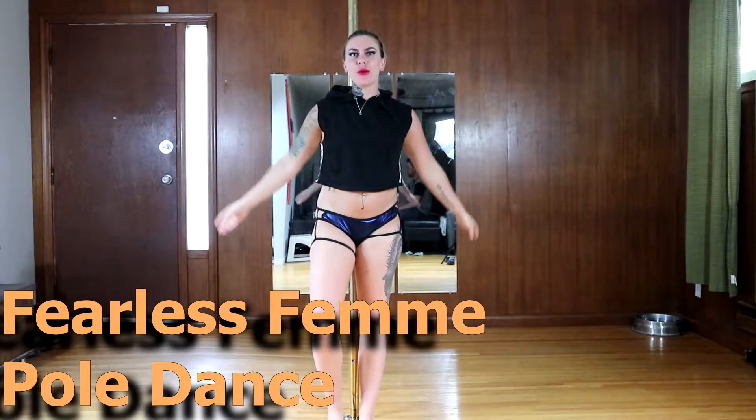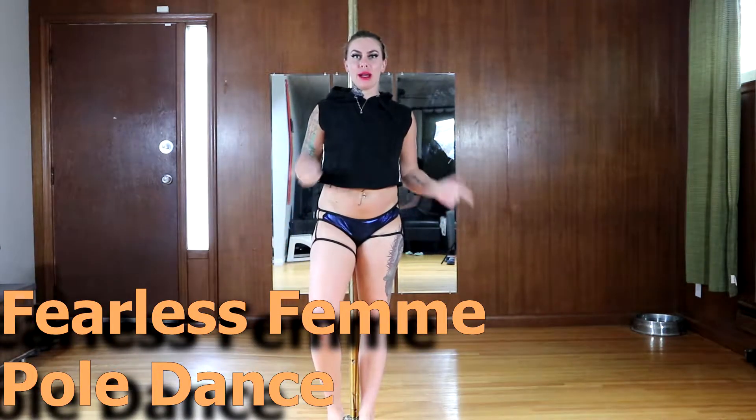Hi guys, Laura here again with Fearless Femme Pole Dance Academy, coming at you with another tutorial.